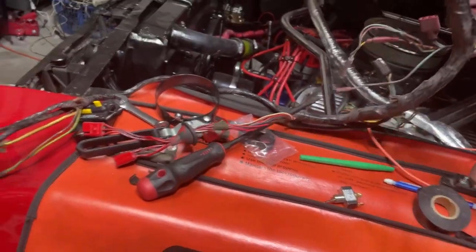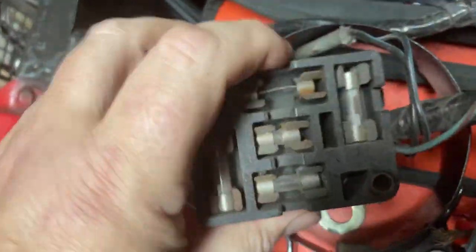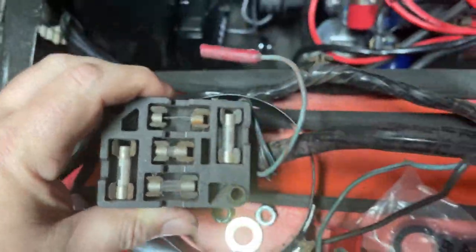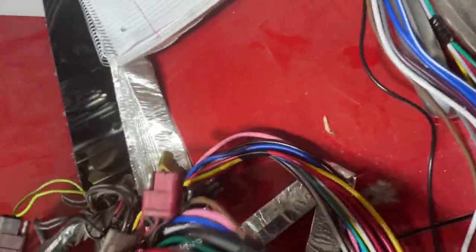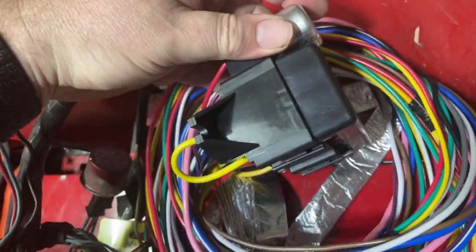Looking at this, you can see the fuse box right here, which is the old standard glass type. We are going to be replacing that with this new unit. I'm going to be trimming some of the wires on it because I already have an existing harness, but we're going to be putting this new fuse box in its place.